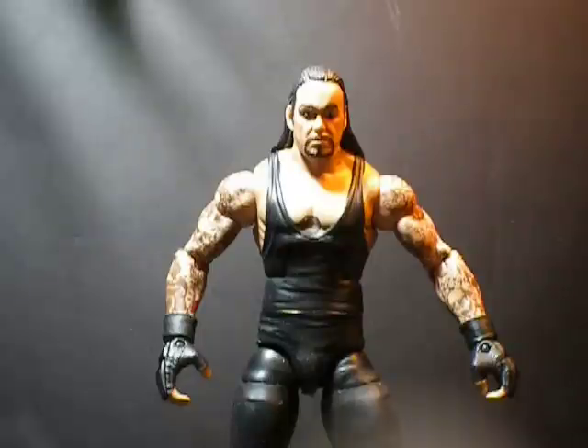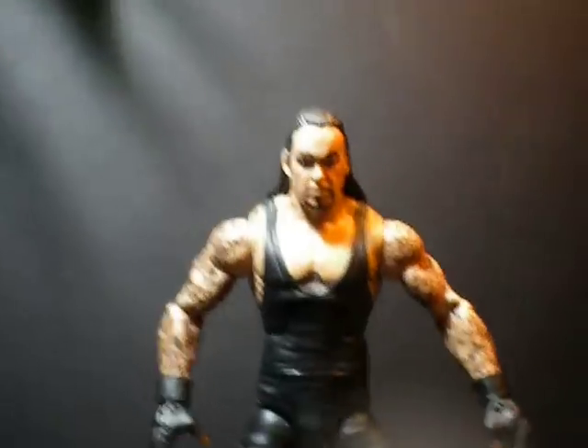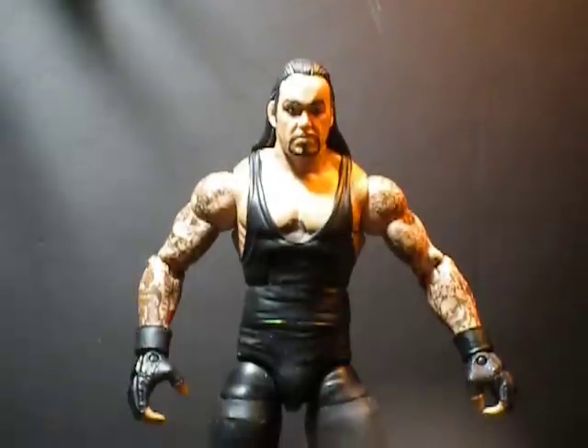So basically, what this is going to consist of is I'm going to be asking you guys tons of questions in each of these videos, and we're going to customize this bad boy together. As you can see, we have a WWE — one of the newer WWE figures, the Elite Collection or Edition, whatever — and it is an Undertaker figure. This is a great base figure to start from. This is going to be the first figure that I do using this base body.